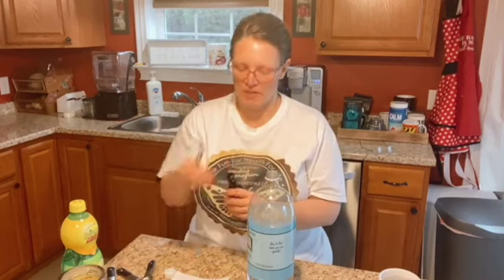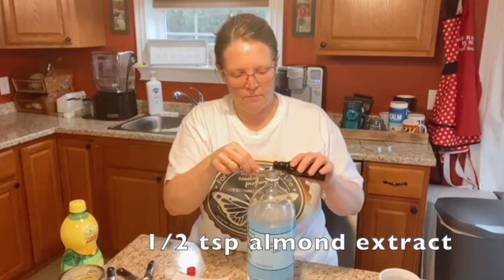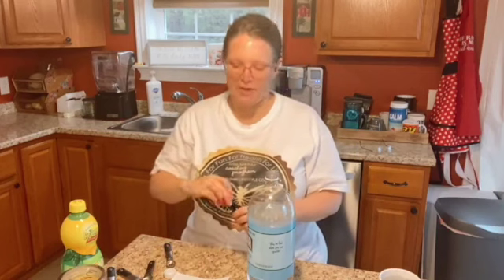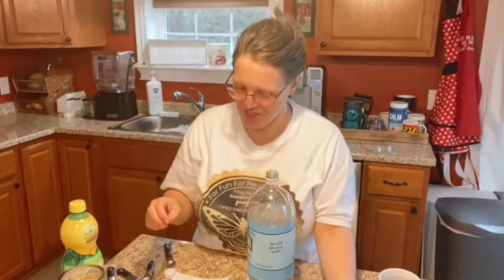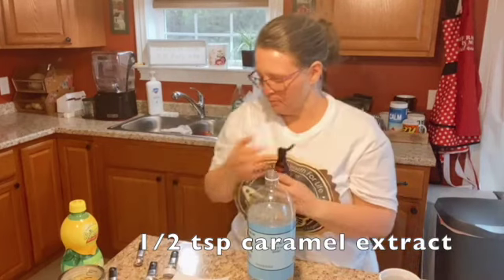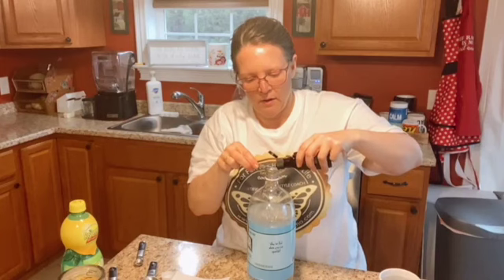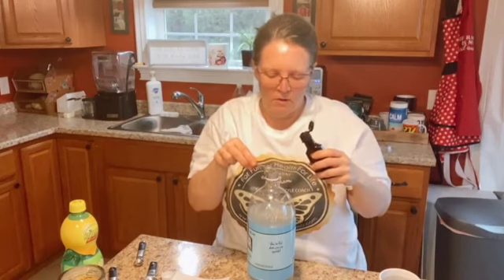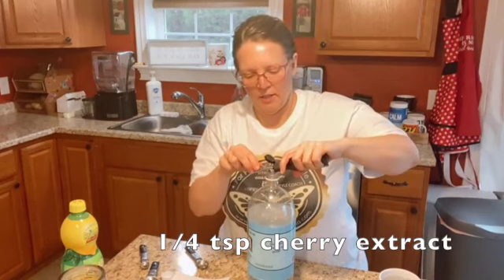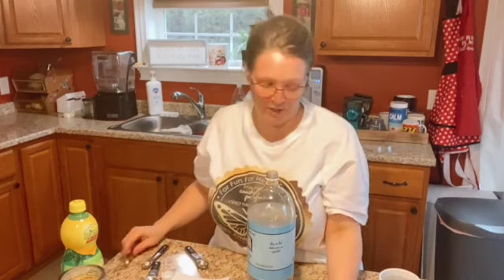The first thing we're going to add is a half a teaspoon of almond extract. Chances are you're going to have to go order some of these flavors because they are random flavors you may not have in your kitchen. Half a teaspoon of caramel extract, and one and a quarter teaspoons of cherry extract. I prefer the Trim Healthy Mama version of the extracts because they are fantastic.